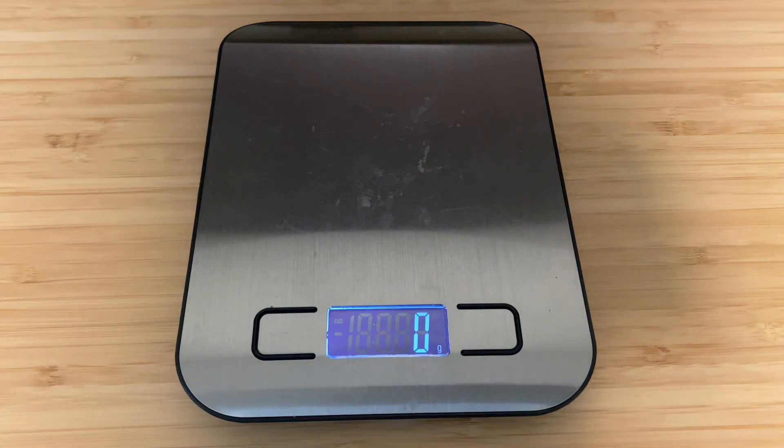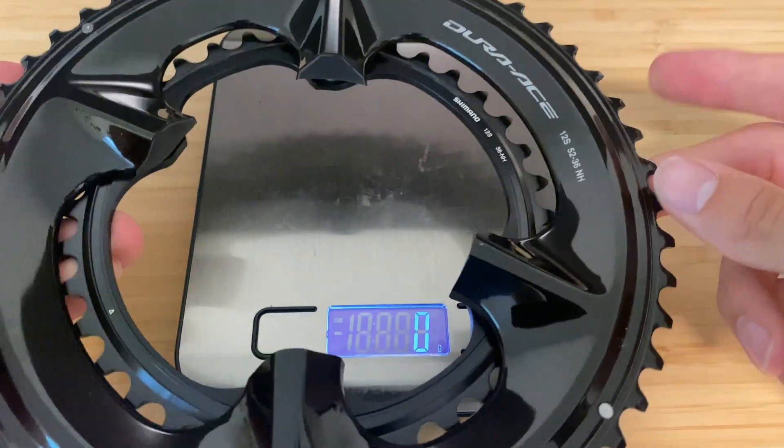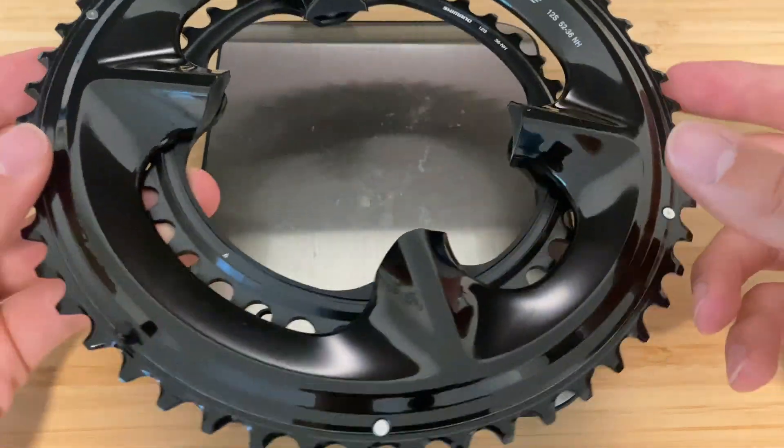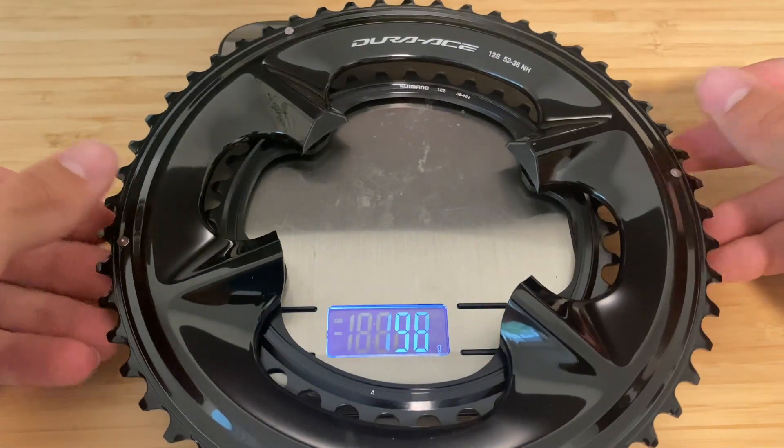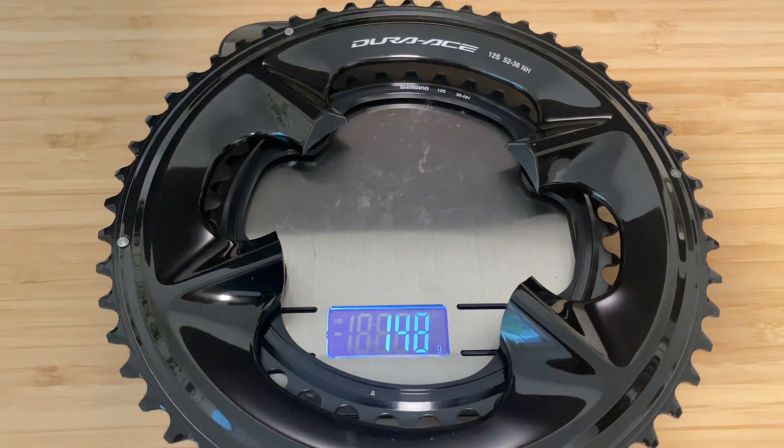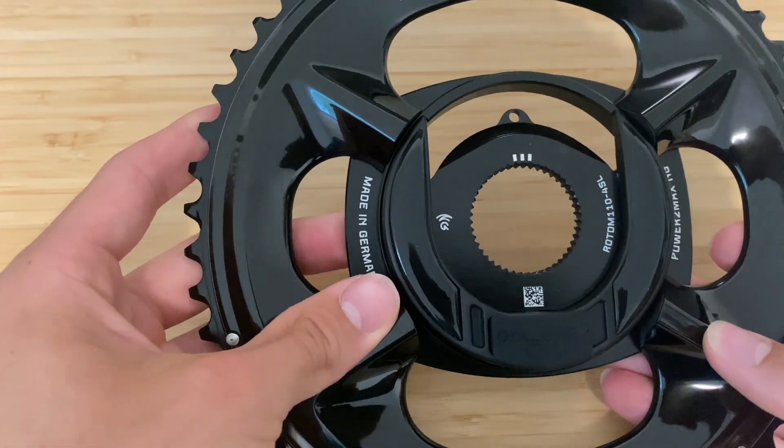Of course you're also going to need chainrings. One of the reasons I went with the Shimano four-bolt spider is because I really wanted to use the Shimano chainrings to keep that same 12-speed profiling on the rings. I have the 52/36 version here and those two chainrings come in at about 148 grams.